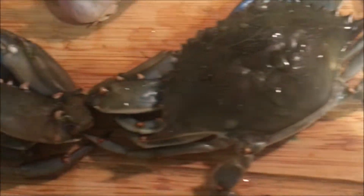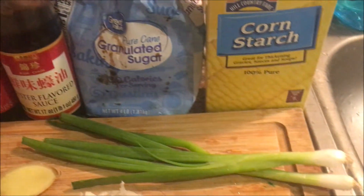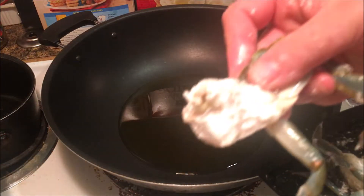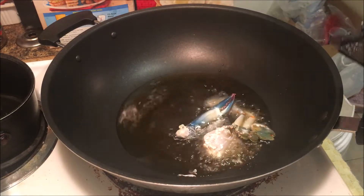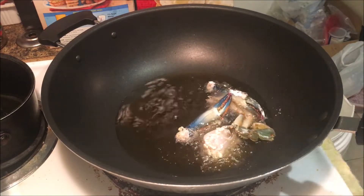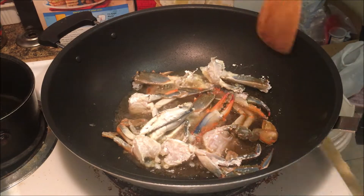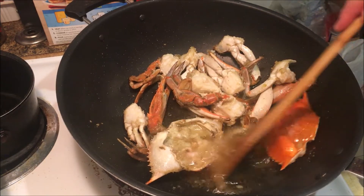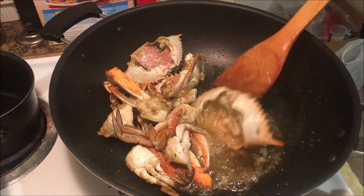The minced garlic stir-fried crab requires mainly rice wine, soy sauce, oyster sauce, and sugar — but most importantly, garlic. You know the drill: wash, quarter, cornstarch, fry. To make sure you fry the insides of the shells, waft the oil in like so — it's pretty fun, to be honest.